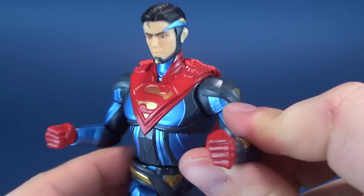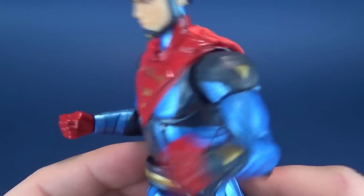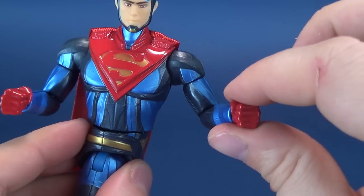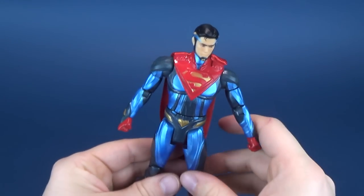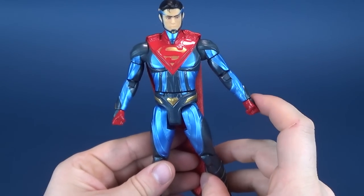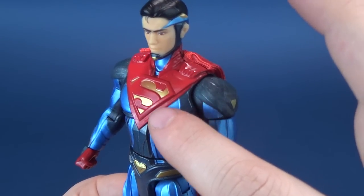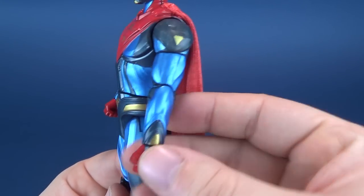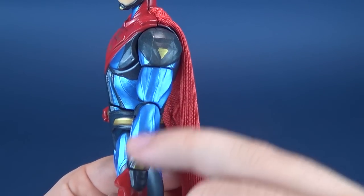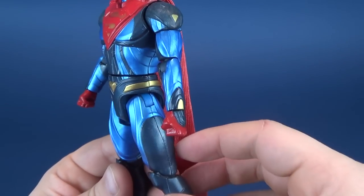Closed fists are what you're getting — that's all you're getting. I wish he could have had some swappable hands at the very least, but he just comes with closed fists. The Superman emblem is nice and also raised. They painted that in gold, the same way they painted the buckle in gold, and the little side triangles are also painted there in gold.